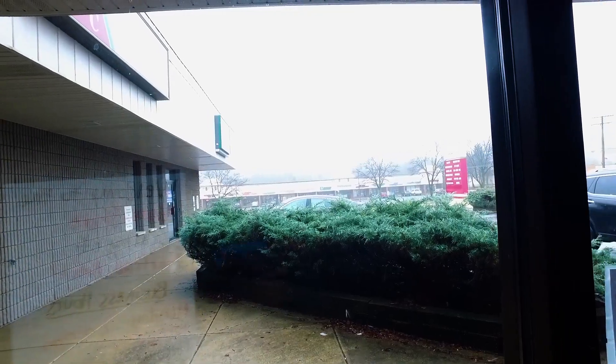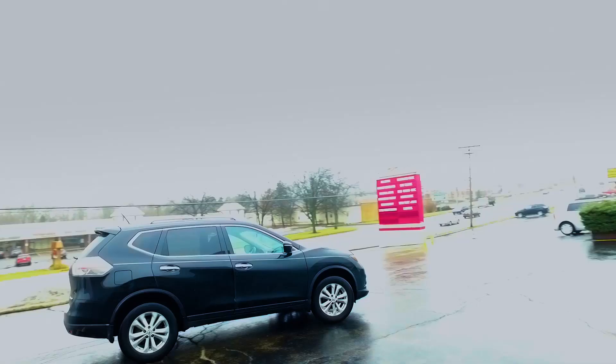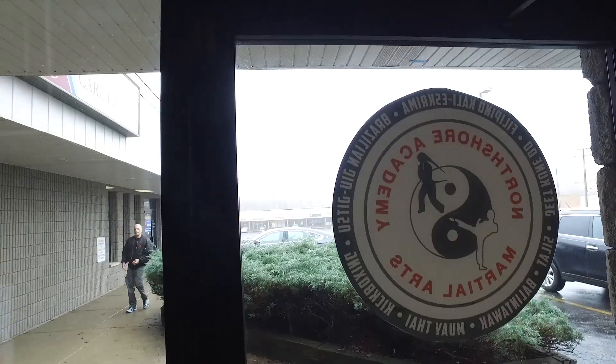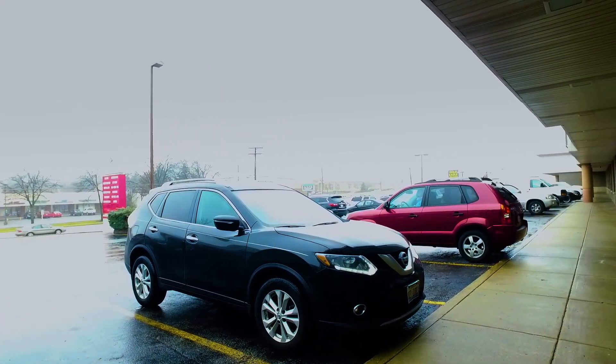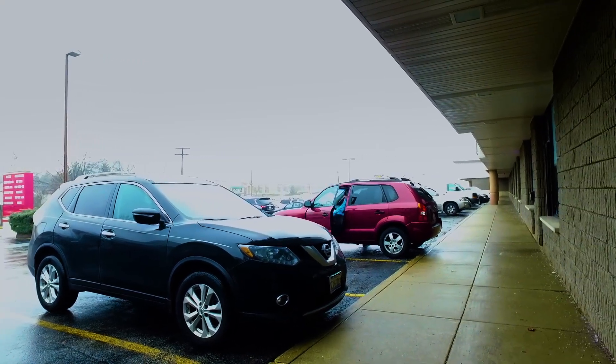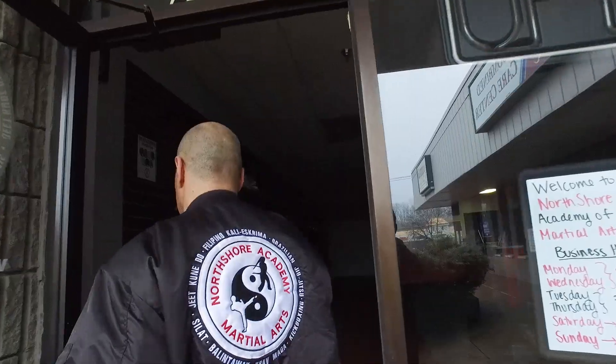I've had the school 20 years to date. North Shore Academy started in 1997 in a 1,500-square-foot facility with three students. 20 years later, I'm in a 5,500-square-foot facility with close to 200 students.